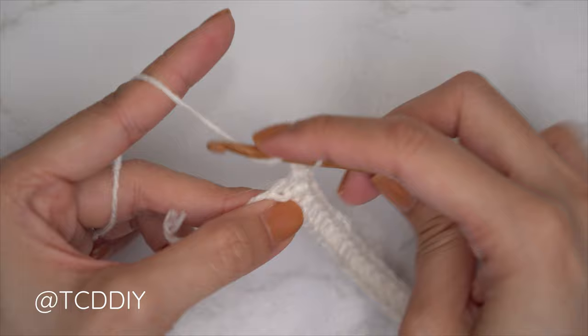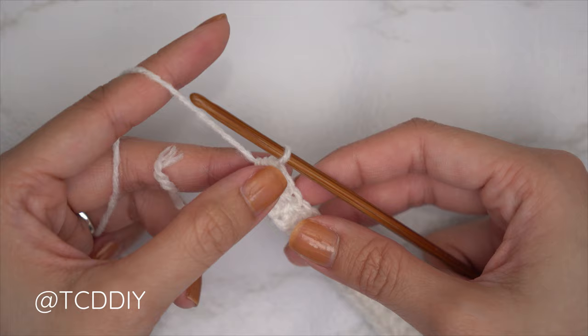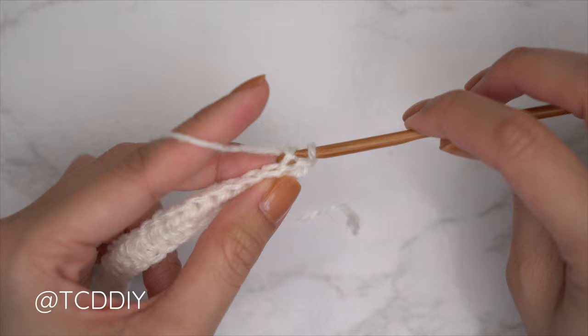Continue with one half double crochet into every chain, leaving the last one. We've made our way all the way back up with our half double crochets, leaving that last chain, and now we're going to do an increase of two half double crochets. Yarn over into that last chain with one half double crochet and then into that same last chain with a second half double crochet.